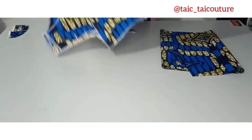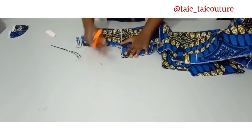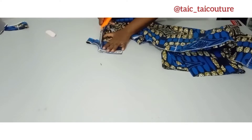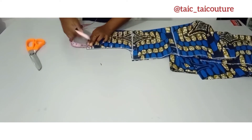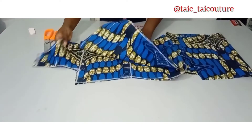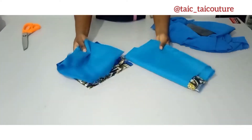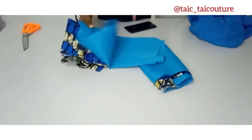Now that we're done cutting the back pattern, it's time to cut the front armhole, front neckline, and front shoulder slant. The next thing is to use this to cut out the lining, which I'll do now. After cutting the lining, the next step is to cut out the cape.